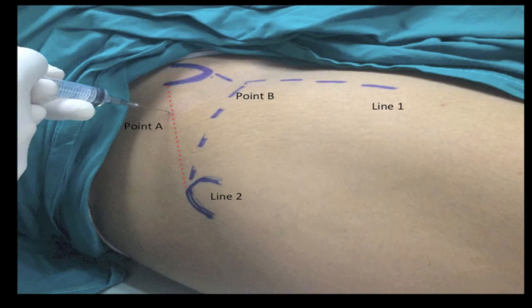This technique demonstrates that intra-articular hip injection can be performed using anatomic surface landmarks with a high success rate. Potentially, this technique can be used in the outpatient clinic without radiological guidance.